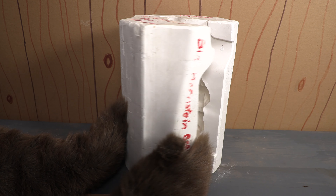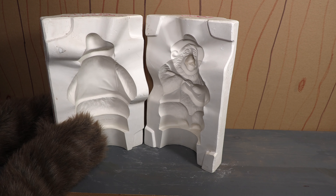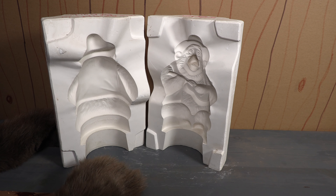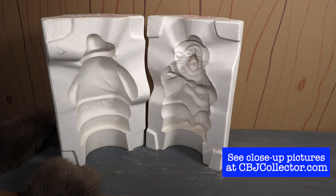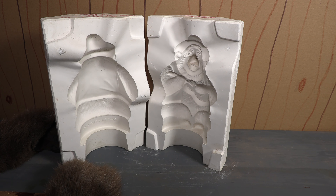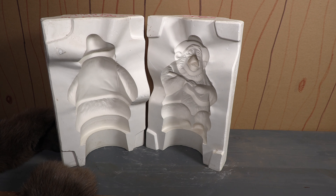Now I'm not saying this is the mold that made the ceramic bisque we reviewed on the show, but this is one of those molds. As you can see on the inside, we've got Big Al there in two parts, and this is really cool. I gotta think that these things are kind of rare. I'm sure there's more of them out there but there aren't a ton of them, and it is a mold that we can use to make more Big Als.